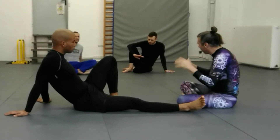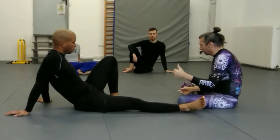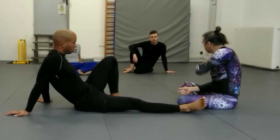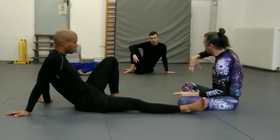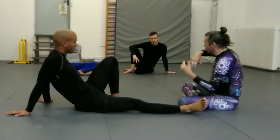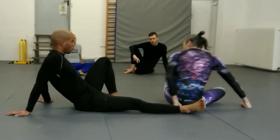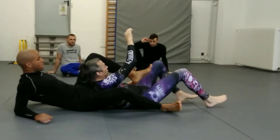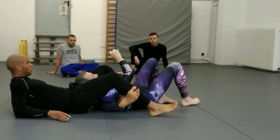Yesterday we went from heel hook to triangle to kimura, and we ended in a back triangle kimura. Now we're going to basically start where we left off — the back triangle kimura — how to escape that, and then how to go from there into the next submission.